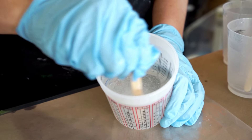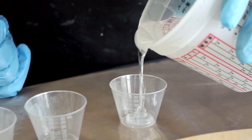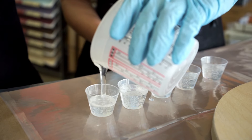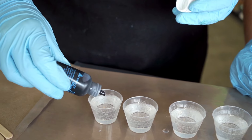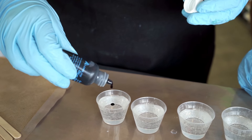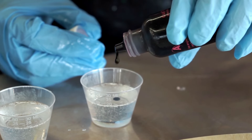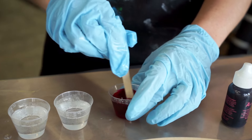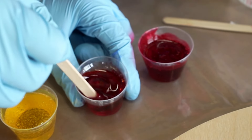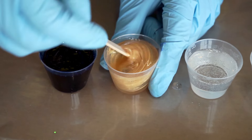Now that the resin is mixed, we can pour it into our cups. We're using art resin for this pour because it has a longer working time than MasterCast, and we need that longer working time to mix our colors. Now we're going to add some Alumalite dye — you don't have to be exact with how much you add. Regardless of brand, we highly recommend using artist grade pigments and materials in your colored resin pours. This will give you more intense colors, cleaner color mixes, and a more reliable final product.